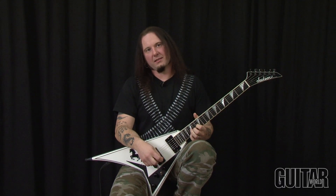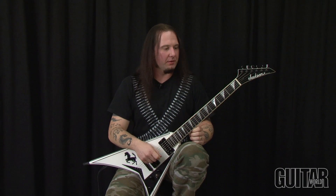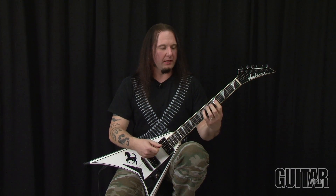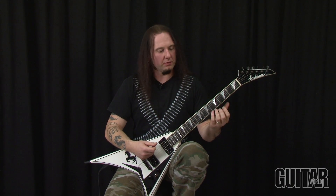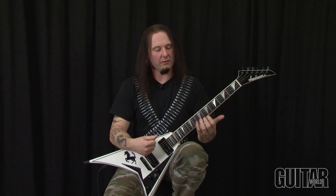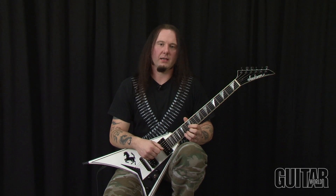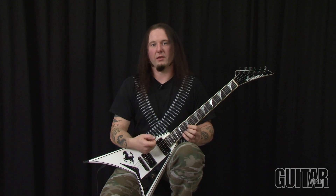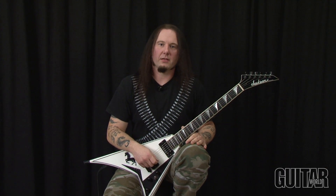Hey, this is Metal Mike, and in this lesson I'm going to cover single note carnage. Basically, what I'm going to talk about is a way of playing guitar riffs that are based off of single note bass notes, and then you're going to have melodies on different strings that cohesively end up in one cool riff that you can use in interludes, beginnings of songs, or anywhere you really want to use them.